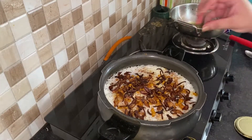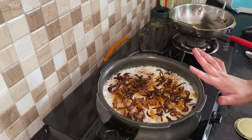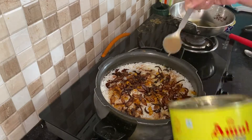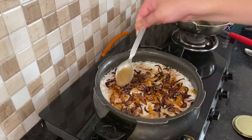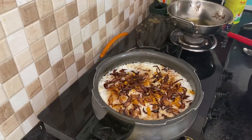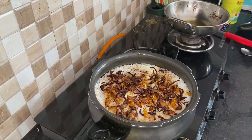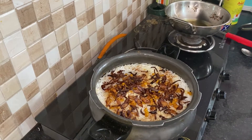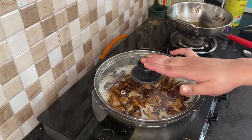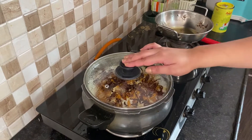I put all the layers in the same way. After that, I put the last layer on top. We are generally making it at home, so I put it on slow gas for 10 minutes. After 10 minutes we are ready to eat.